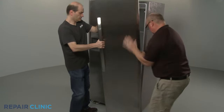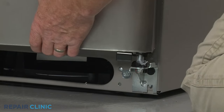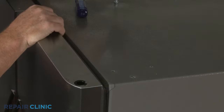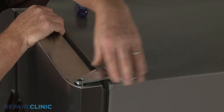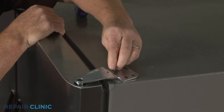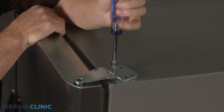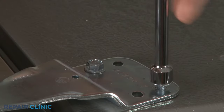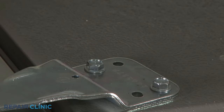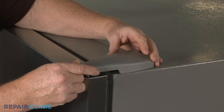Reinstall the door by positioning it on the hinge pin. Re-align the top hinge and thread the two mounting screws to secure. Re-align the hinge cover and thread the screw to secure.